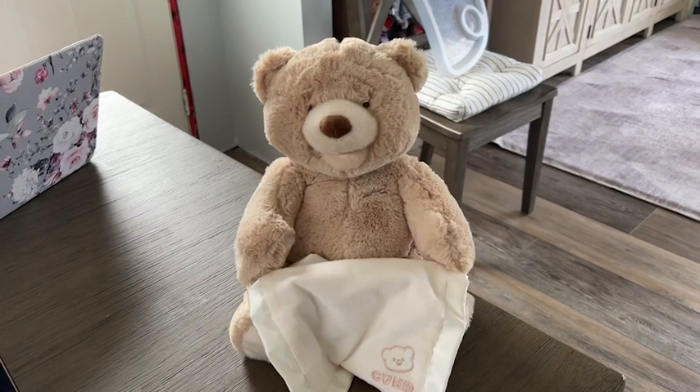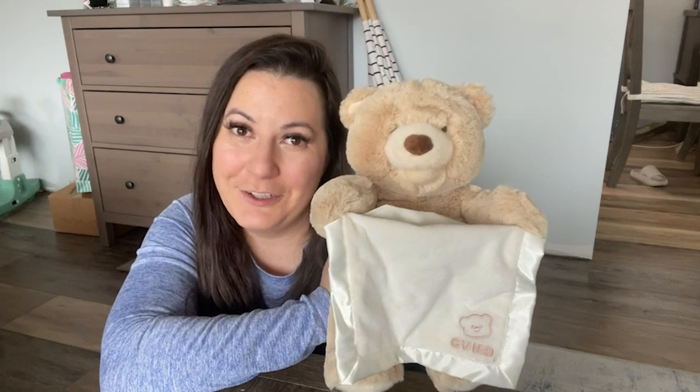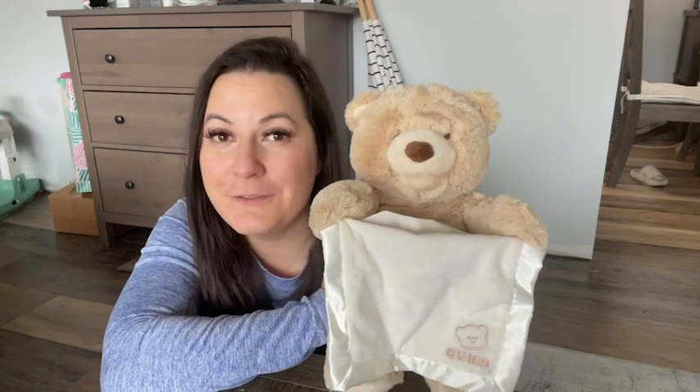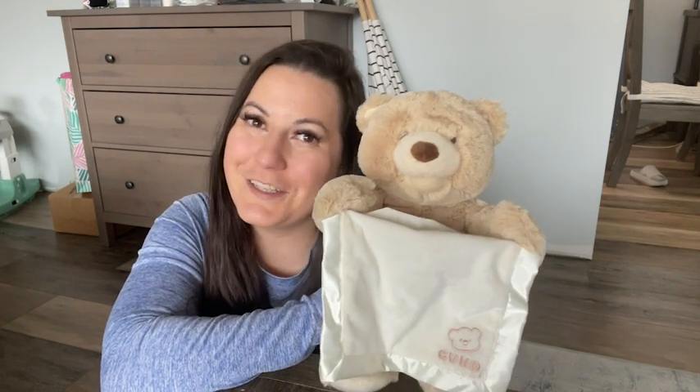If your kids are learning peekaboo or they're about to, you need this gunned peekaboo bear. It is perfect and you will love it. But that's just our point of view.